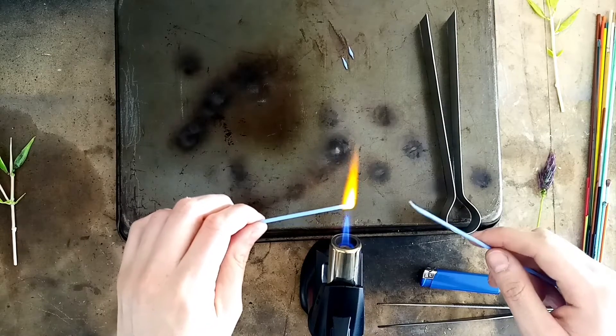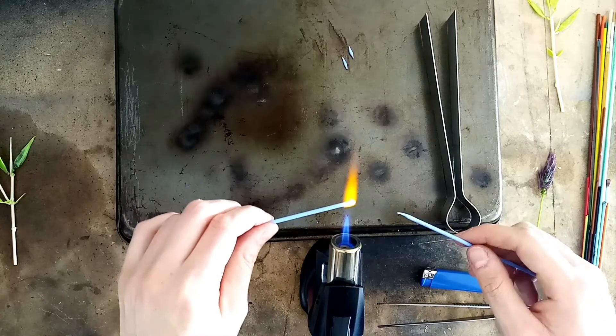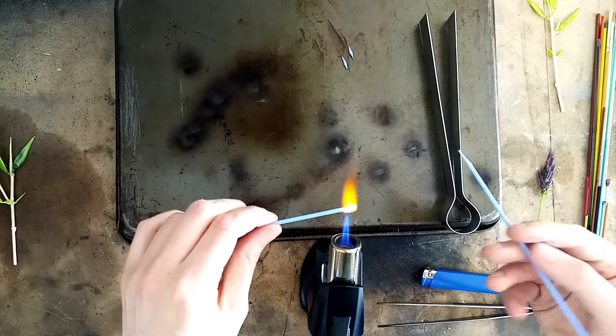Sometimes the glass will just come off with a little tap with your tweezers; other times you might have to melt it off.